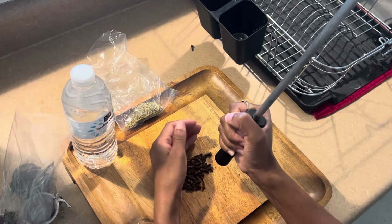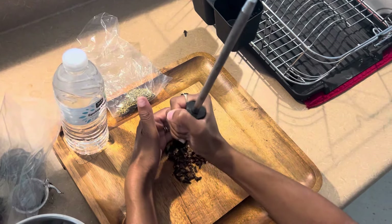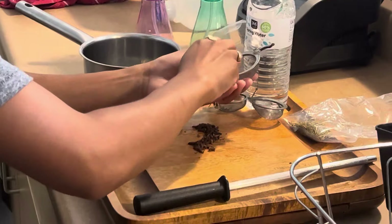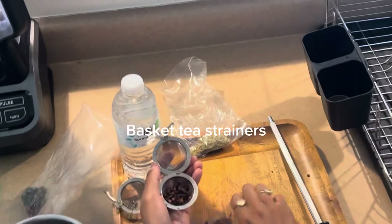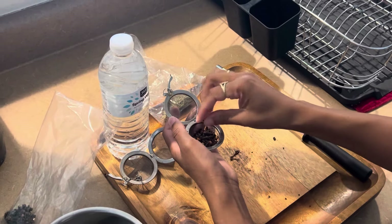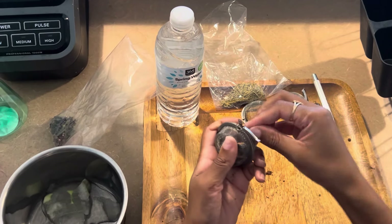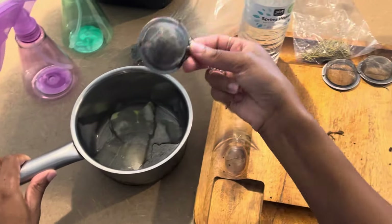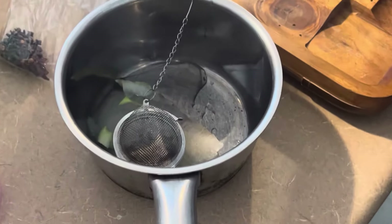I'm just crushing up the cloves, and then I have these little strainers — they're like little strainers you can use for tea or anything, and they just kind of help keep your herbs together. I'll have to find out what these things are called, but you can find them on Amazon. I'm putting the cloves in there — I think they said you can use about 10 cloves, but I just poured some out and did it that way.